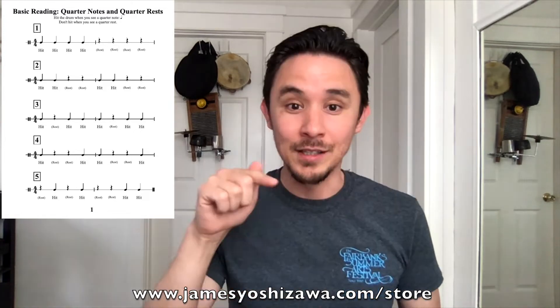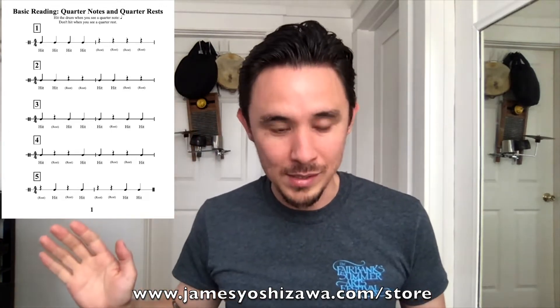I'm going to put up some of the pages of this book on the screen and walk you through how this method is paced. It's about 63 pages of lesson material. The very first lesson starts with basic reading with quarter notes and quarter note rests, and the reason I picked that is because everything just falls on a beat and the student only has to worry about two pieces of information. So in the first lesson they just say 'hit hit hit' whenever they see quarter notes, and 'rest rest rest' whenever they see rests, developing the hand-eye coordination to know: I play the drum when I see a note, I don't play when I see a rest.